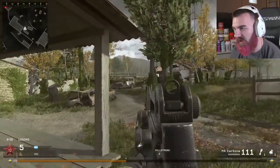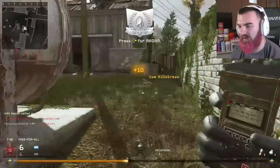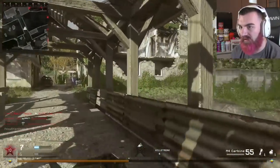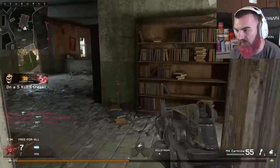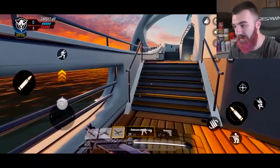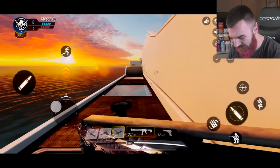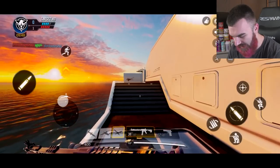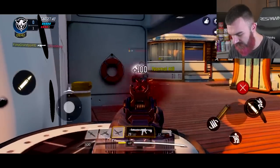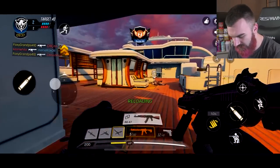I played this game so much — when it came bundled with Infinite Warfare I was playing Modern Warfare Remastered more than anything. I wasn't really gonna play Call of Duty Mobile at first, but I felt like it was only right to play it with the M4 since it is in Call of Duty Mobile.